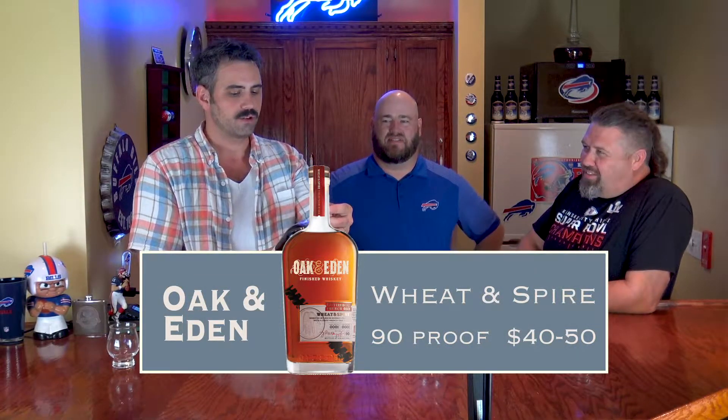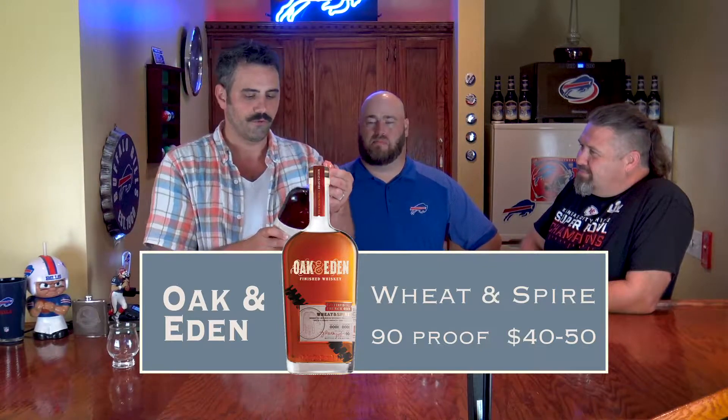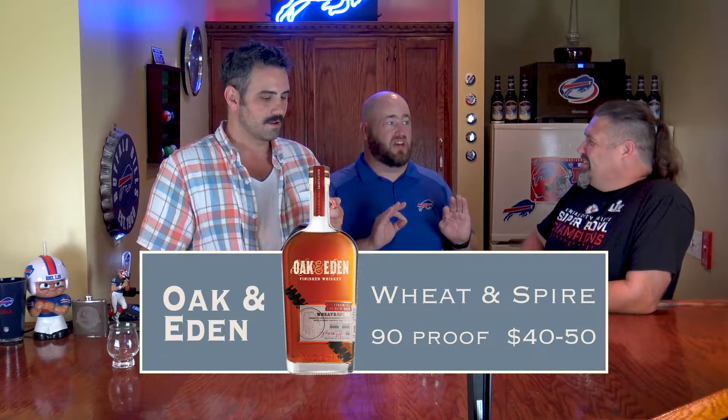So hey man, thank your mom for telling us which whiskey to get. We're working with Oak and Eden Finished Whiskey — Fired French Oak Wheat Spire Bourbon Whiskey, finished on French oak spirals. There's a lot of words in there. However, there is a piece of spiraled French oak in that bottle. If you hold it to the light you can see it, though it's kind of hard to see — like looking in a cloudy fish tank. There is a corkscrew-looking piece of wood about that long in that bottle.